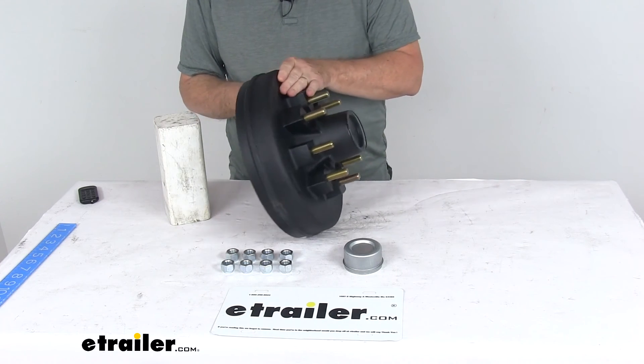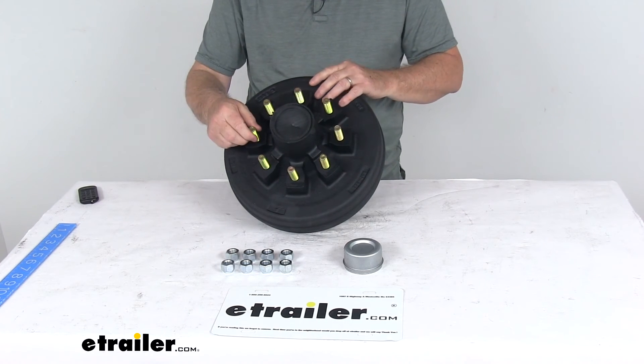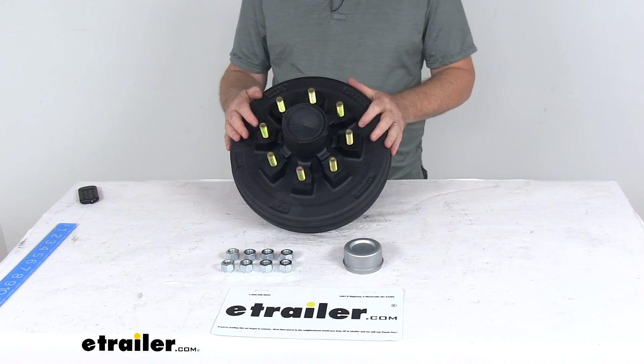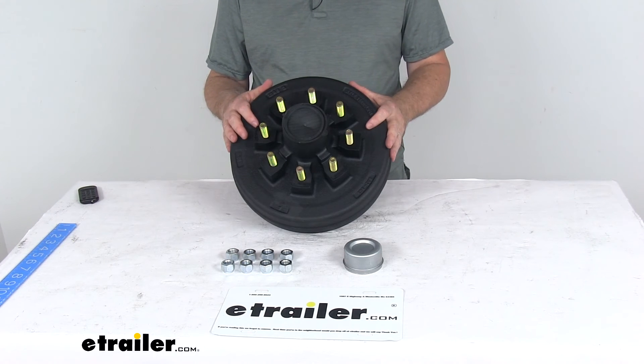The bolt pattern on this is 8 on 6 and a half inches. The wheel stud size is 9/16 diameter. The weight capacity on this one is 3,500 pounds, so when matched with one on the other side of the axle, it will meet your 7,000 pound axle capacity.